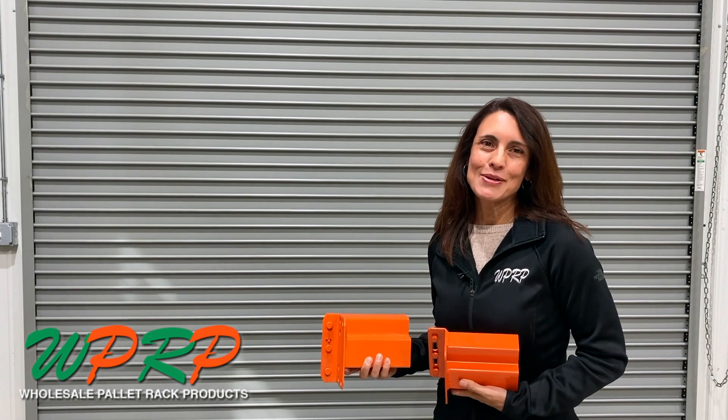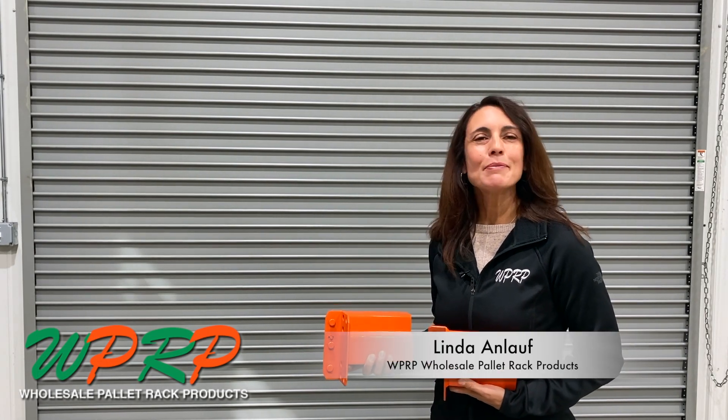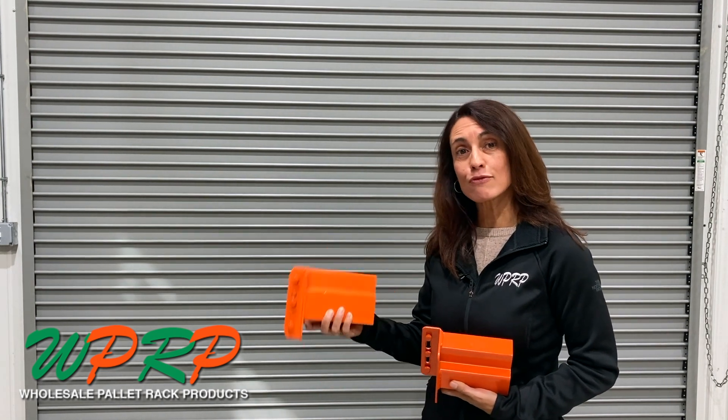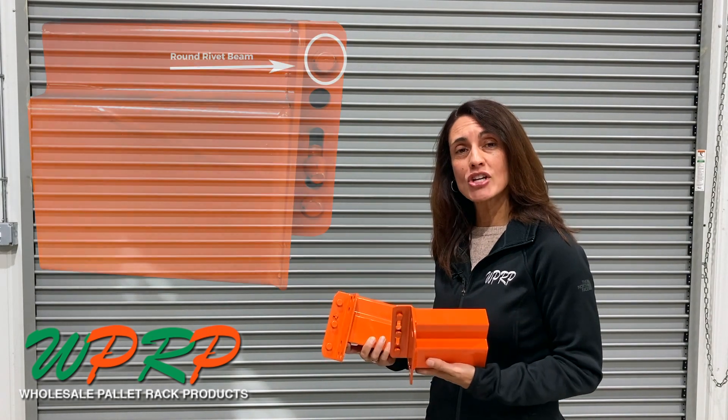Welcome to our WPRP video series 'Would You Like Fries With That.' I'm Linda Anloff, and today we're talking about a question I get quite often: why do some beams have round rivets and some have shaved rivets?